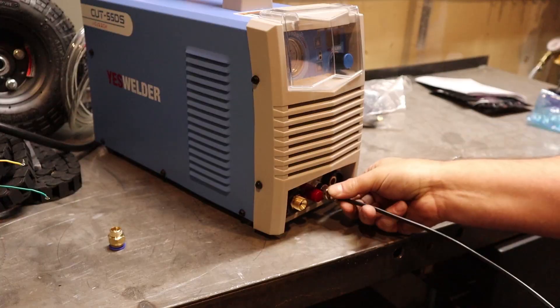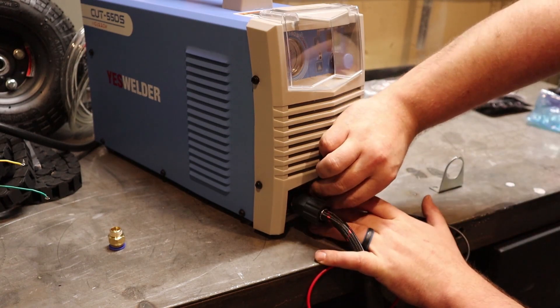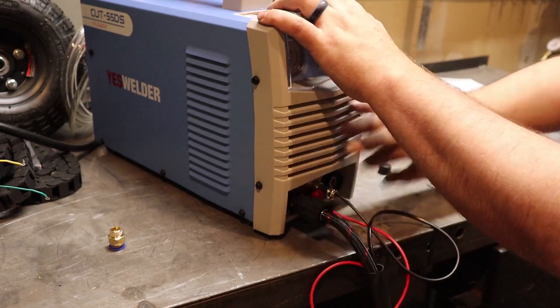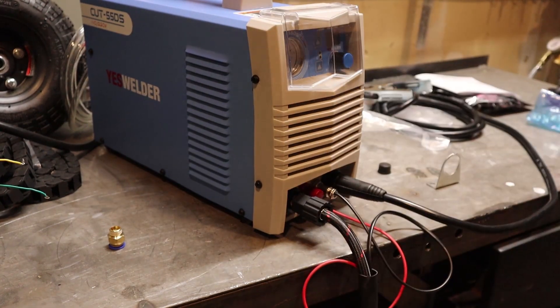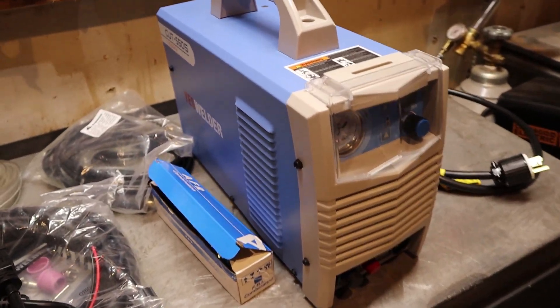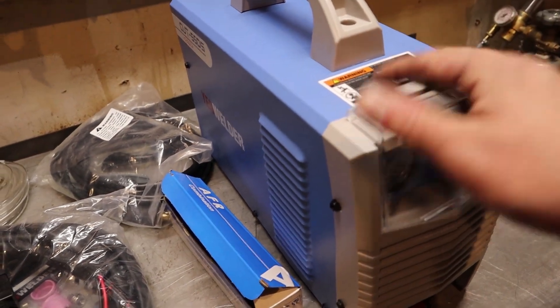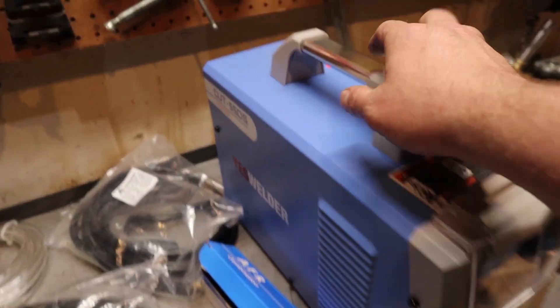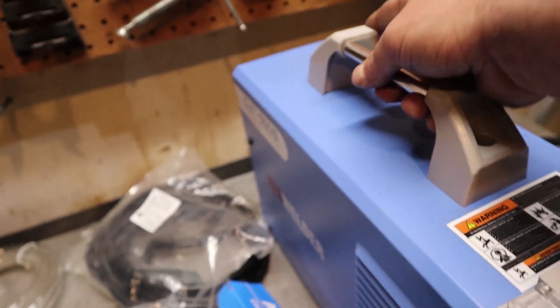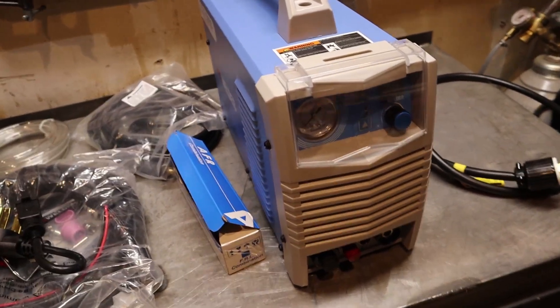If I cut anything thinner than 3/16ths, I just leave it at full power and it all seems to cut fine. The setup of this plasma cutter was easy — about five minutes and this thing was ready to go out of the box. So the instructions are no good, but do you really need them? First impression: it's a pretty nice looking machine. It is pretty small and pretty lightweight. I really enjoy that, especially if you're going to be going mobile, which sometimes you have to do.